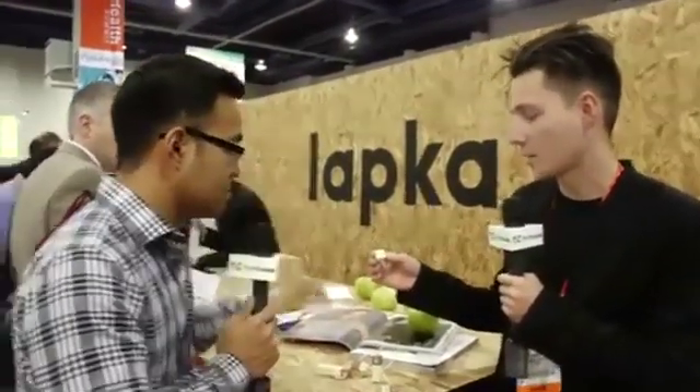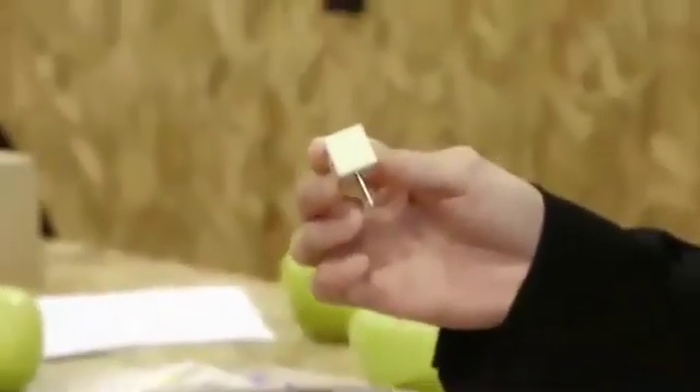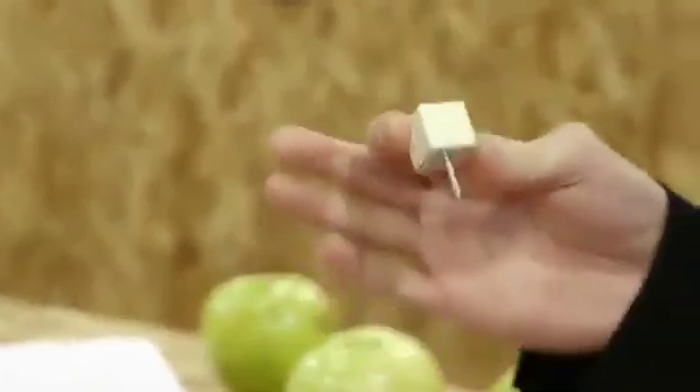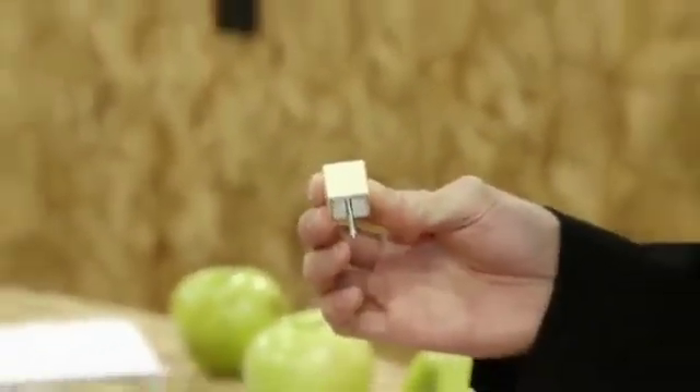And this one is the most interesting one, because it's measuring whether your food is organic or not. We're measuring the amount of nitrates inside raw apples, raw fruits and vegetables. And by this information, you can tell if it's organic or not. Because nitrates are actually fertilizers, and it's easy to detect.